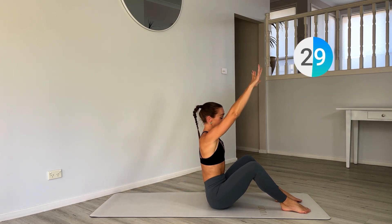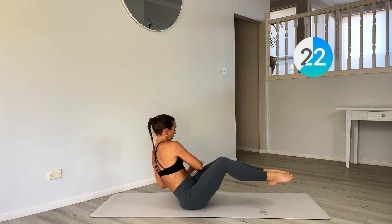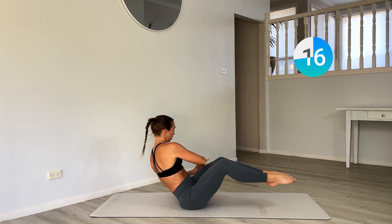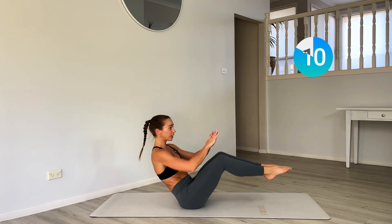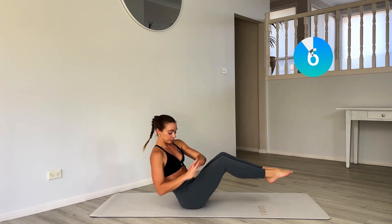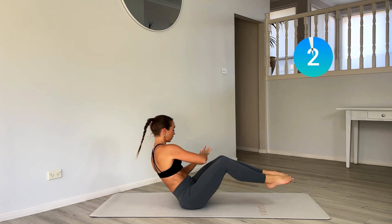Sit up and stay up — we've got Russian twists. Now either keep those legs down or float the legs and twist pocket to pocket. Get that whole rotation. Remember that twist really gets into those obliques.